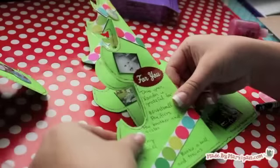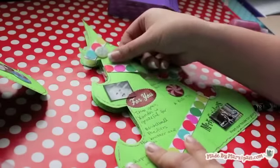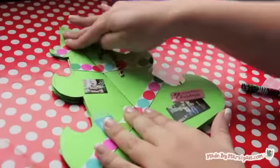Repeat on the other half of the tree. Unfold and gently press the center of each page so they spread apart.